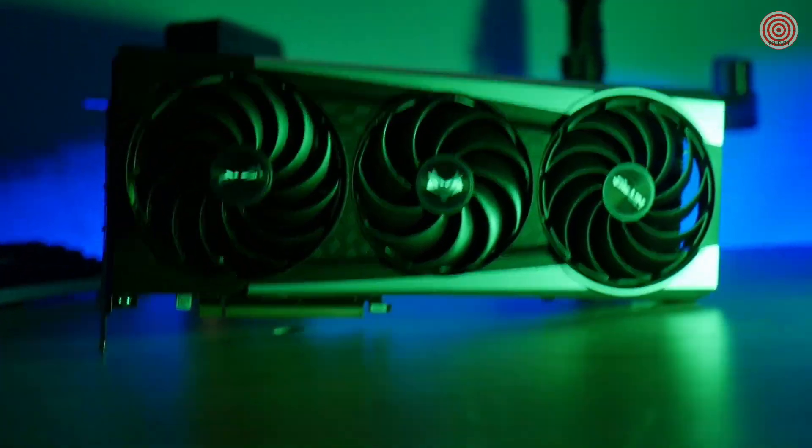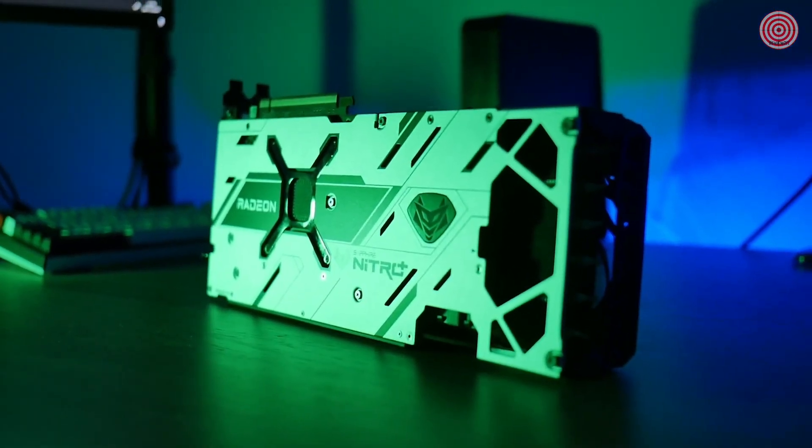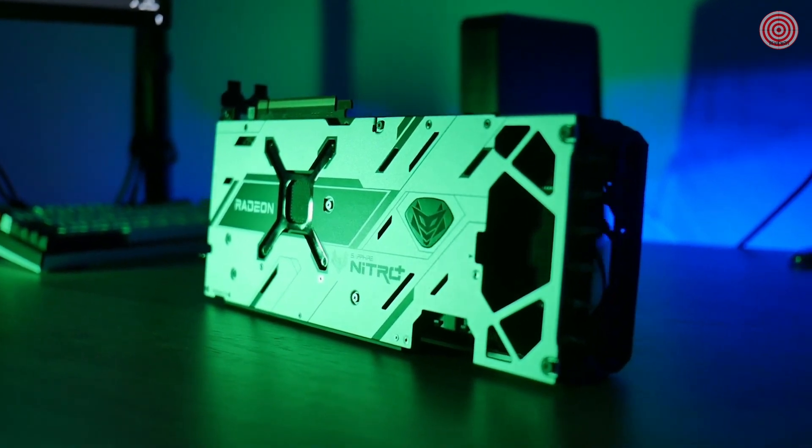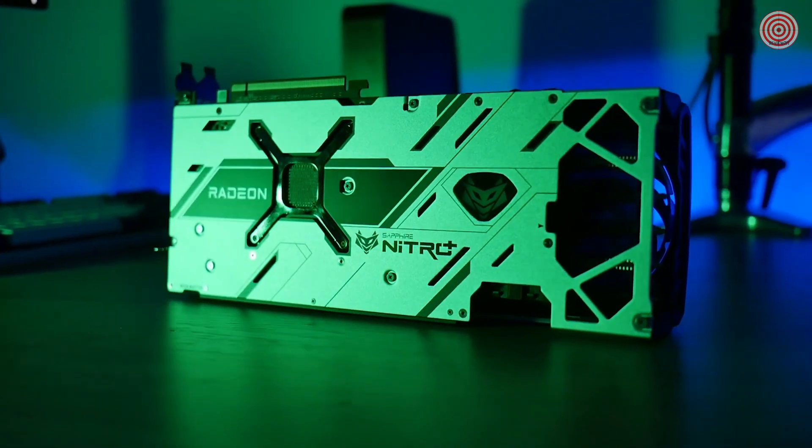Simply put, this card is amazing and it's super exciting to see how well it performed. If this video has piqued your interest and you're looking at a Sapphire graphics card, make sure to do your own research and watch plenty of reviews before going out and buying. I hope this video has helped you in your consideration.